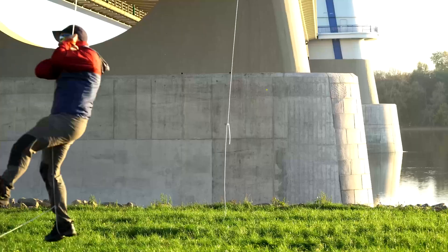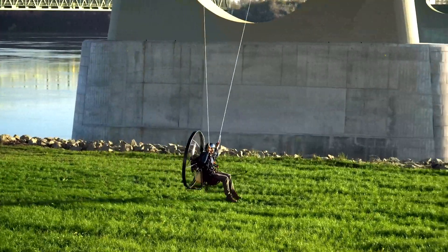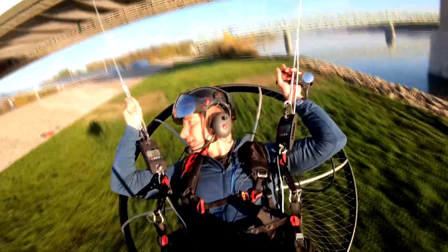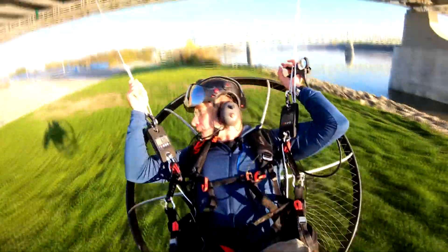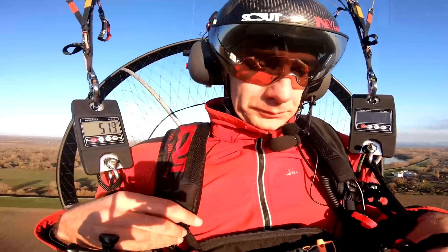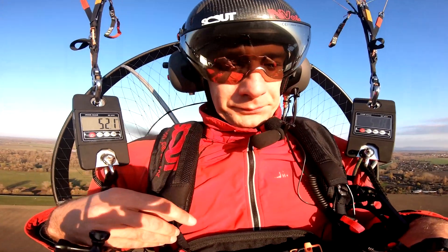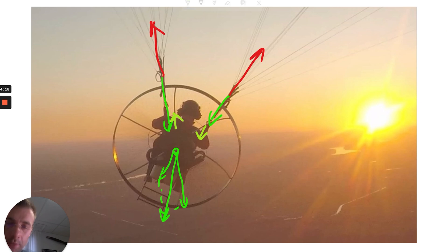This is number three of our torque experiment videos. In the first one we measured torque on a giant swing under the bridge and it ended up with a big crash, surprisingly. In the second I tried to measure torque in the air and it didn't really lead to desired results, but we learned a lot from that.